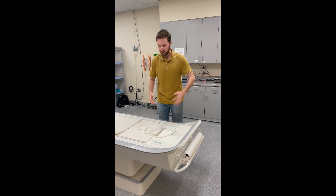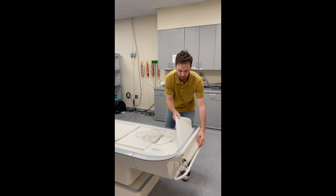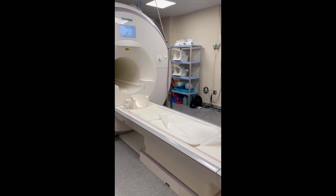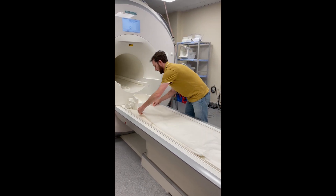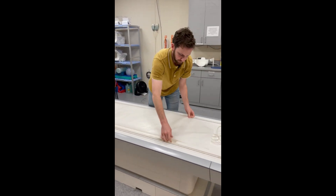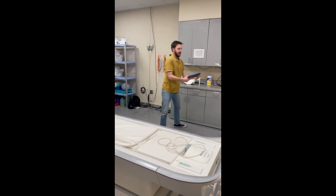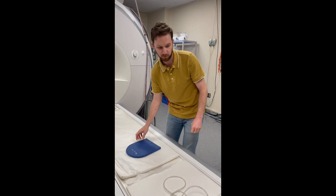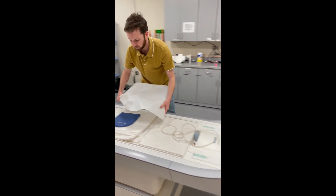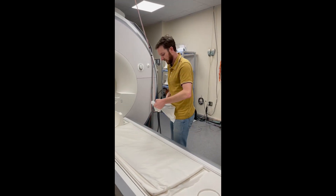We're going to begin by making sure that the scanner bed is prepped for our upcoming session. We're going to go ahead and pull a sheet of bed paper and tuck it in underneath the cushion to make sure it stays in place. We're also going to grab a head cushion so that our participants are comfortable during their MR exam, and cover the head cushion with bed paper as well for sanitary purposes.